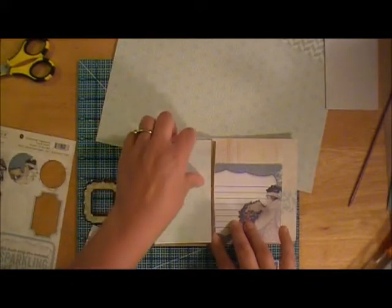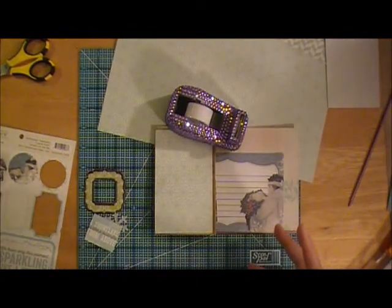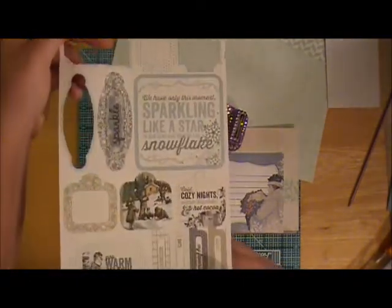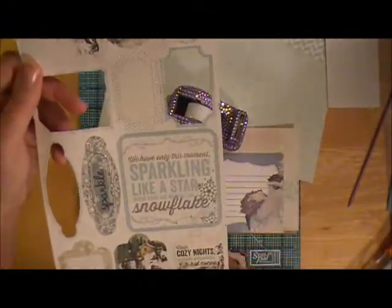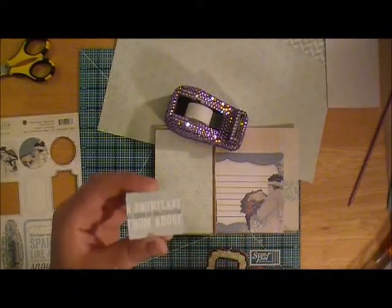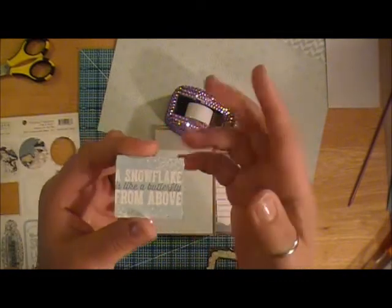I'm going to be using quite a bit of glitter and different textures on this one because I really want to give it that whole frosty, snowy, wintery feel. I haven't decided yet from the chipboard or cardstock sheet — I popped one out and it was a ticket shape and I didn't like that, so I trimmed it down. I can distress that and make it look like it was meant to look that way.